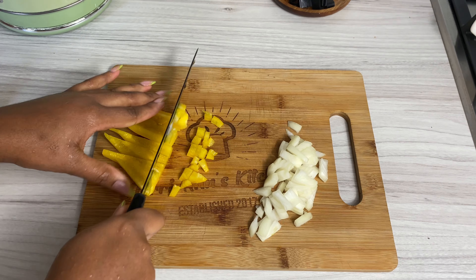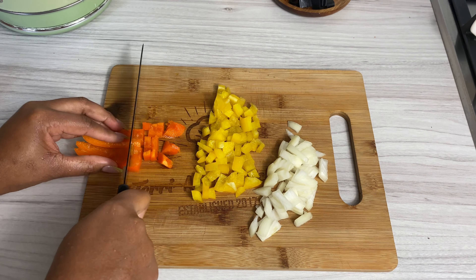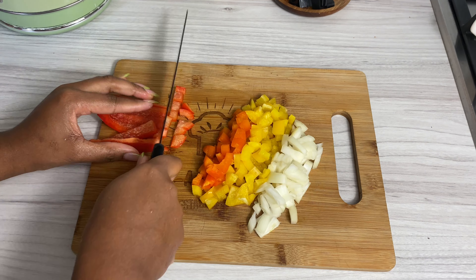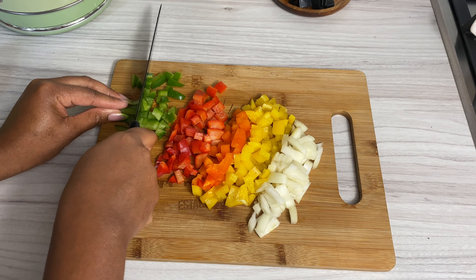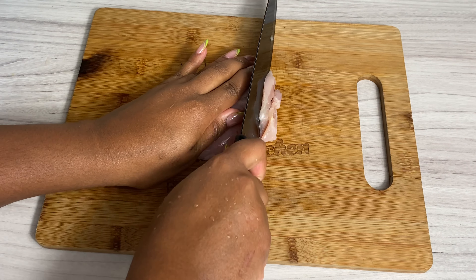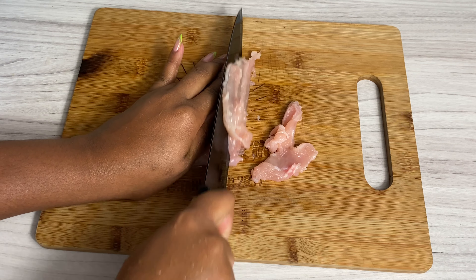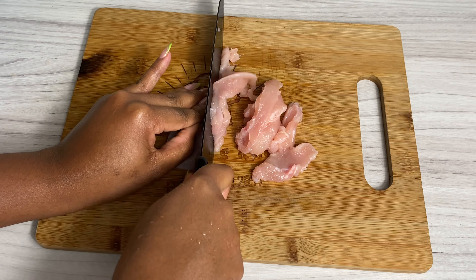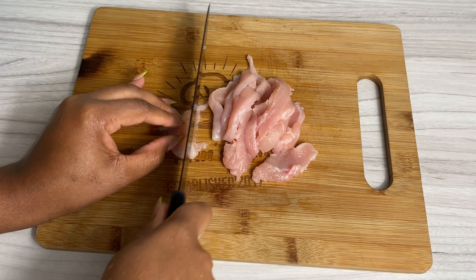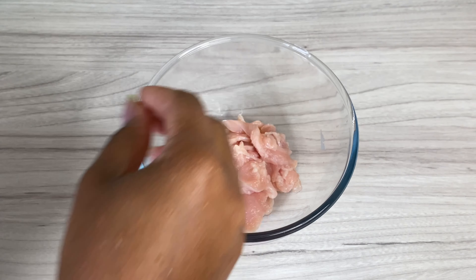Welcome back to my channel! Let's make this gorgeous and absolutely delicious fried rice. Hello my darlings, it's so nice to have you back here in my kitchen for yet another amazing recipe today.